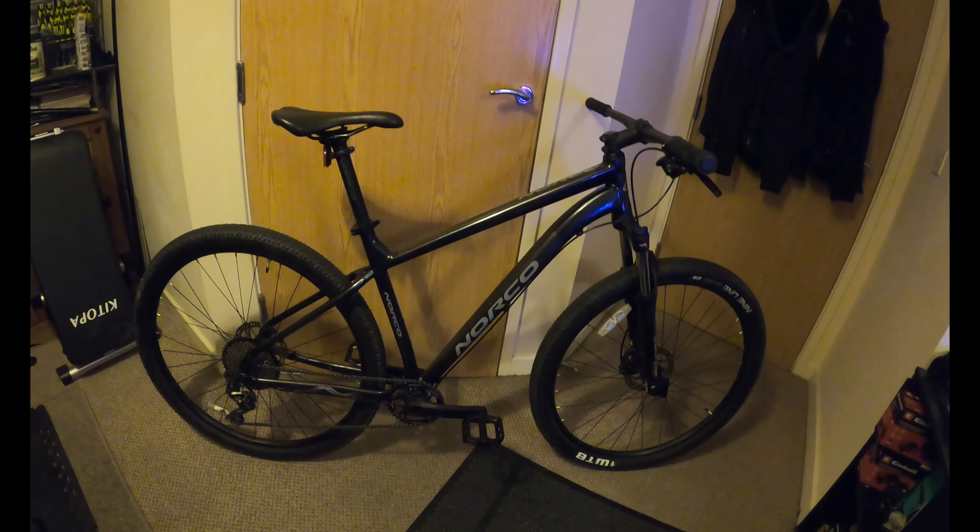Here are the parts laid out. Got the XT crankset, the XT seat post, the XT shifter, XT down below, the brakes, pedals, Race Face - the stem, bars on the way. And I've got the cassette in there as well.